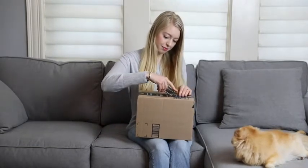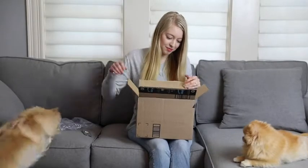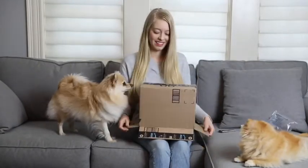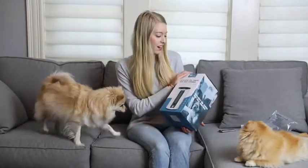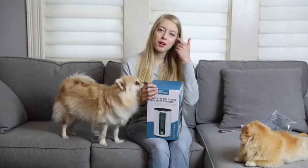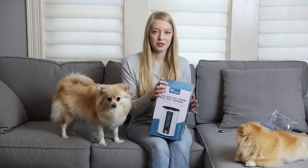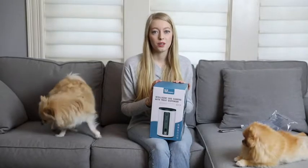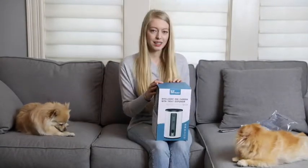I'm just going to open this package up. So here it is — she's more interested with the wrapping! This is the WoPet treat dispensing camera. This is really cool because when we go back to work, or just in general when you're not at home, this is really cool to check on your dogs and make sure they're okay, and to feel more comfortable about leaving them home alone. And it actually dispenses treats, so I'm excited to see how it works. Let's get into the unboxing.